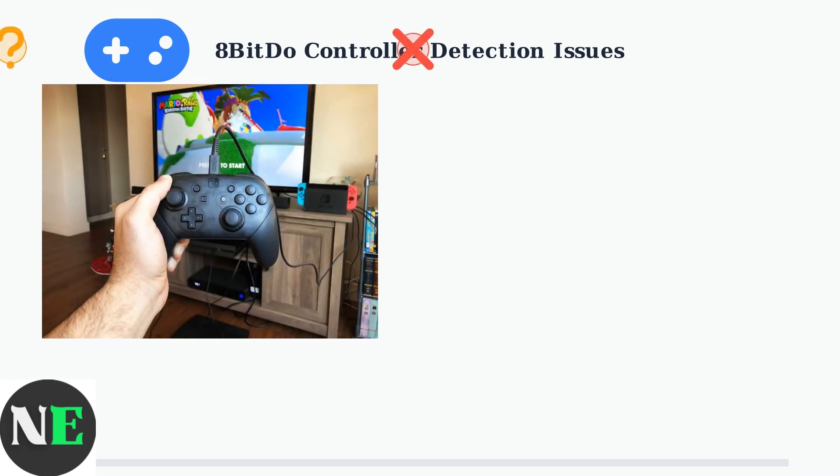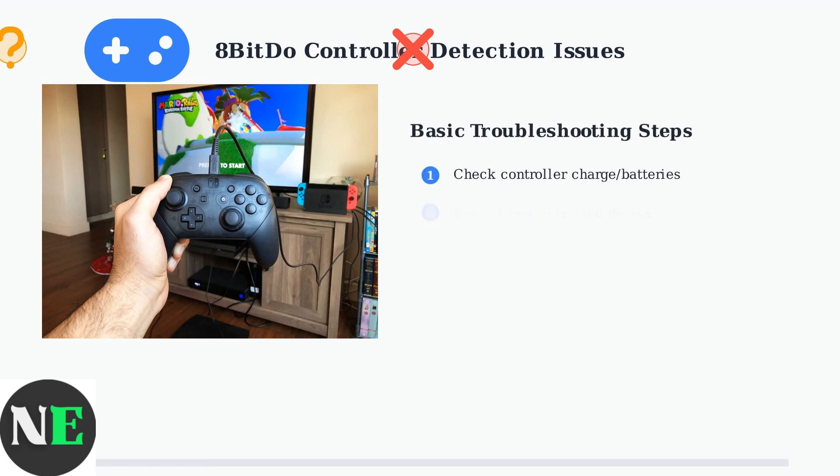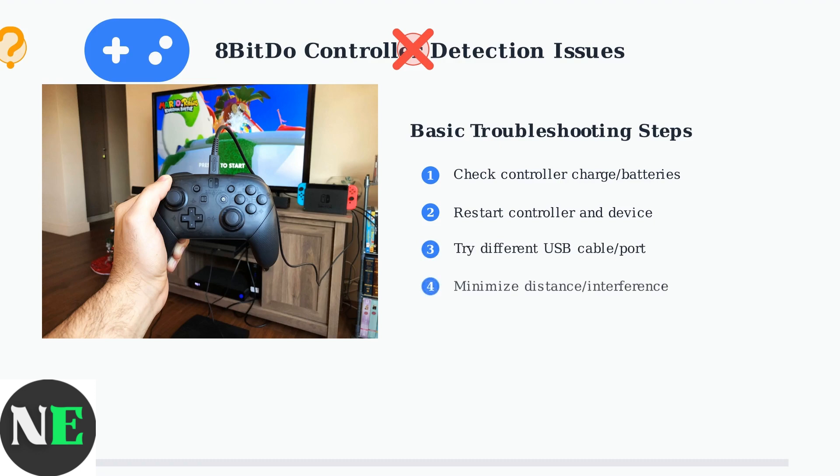Detection issues manifest as the controller not being recognized by your device, even when physically connected. This can happen with both wired and wireless connections. Start with these fundamental troubleshooting steps: ensure your controller is charged, restart both devices, try different cables and ports, and keep the controller close to minimize interference.